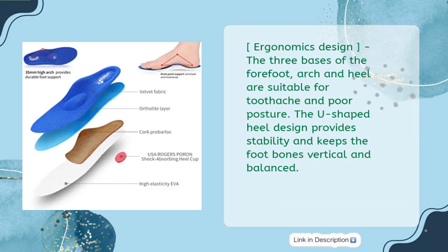Ergonomics Design: the three bases of the forefoot, arch and heel are suitable for foot ache and poor posture. The U-shaped heel design provides stability and keeps the foot bones vertical and balanced.